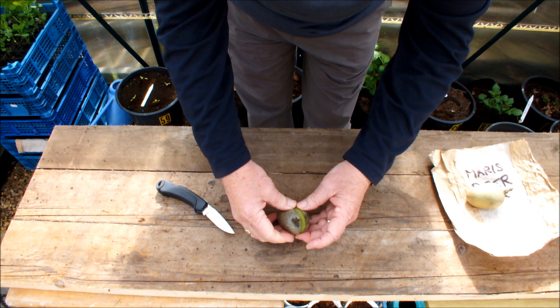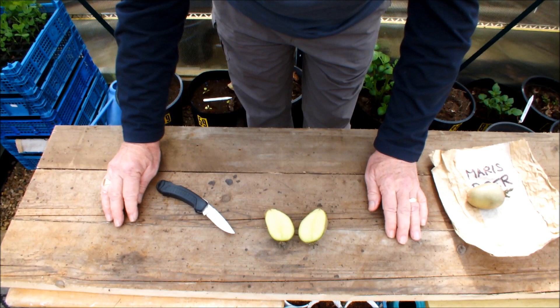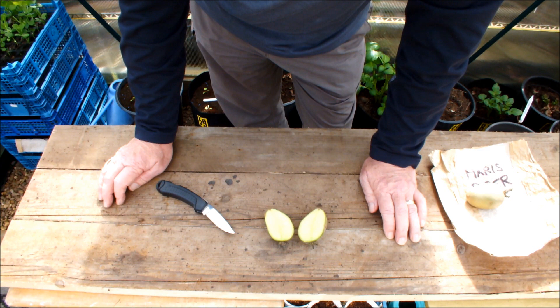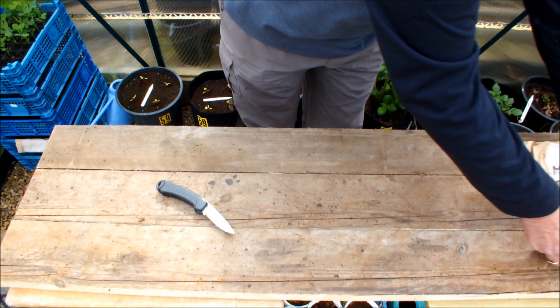Done it! How's that? Chits on this half, chits on this half. Now what I intend to do is leave these in the greenhouse to scab over, to dry over before I plant them. I'm going to move them to one side now and bring the buckets in and explain how we're going to conduct this little trial.